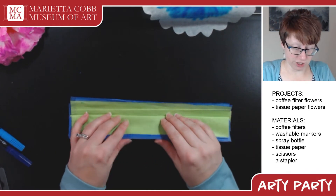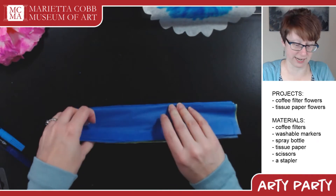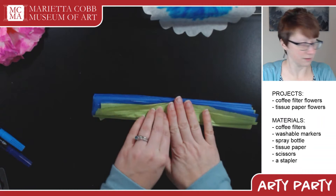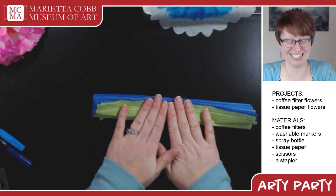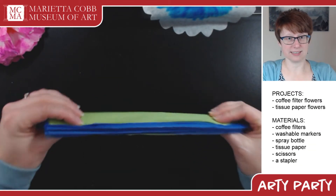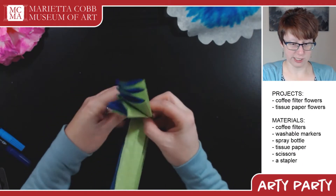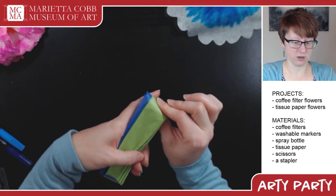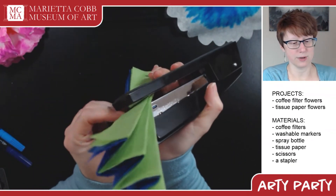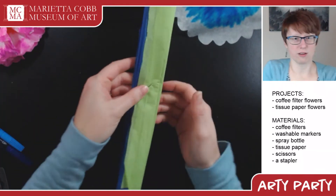If you've eyeballed it right, you should end up with both end pieces pointing the same direction, but if one's pointing up and one's pointing down, that's fine — totally fine. Find the middle of your accordion of flowerage and this is where a stapler comes in handy. If you don't have a stapler, a twist tie works okay, but a stapler definitely works better. Make sure the staple goes all the way through on both sides. Now we've got our happy little fan with a staple in it — time to make our flower.